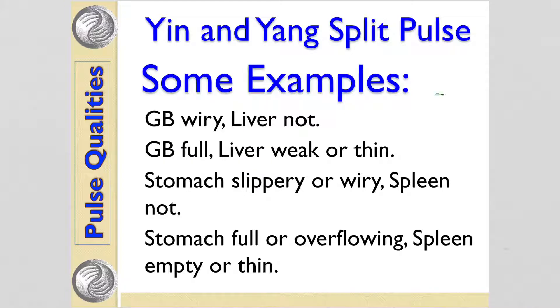For example, you might have a pulse where the gallbladder feels wiry and hard but the liver feels fairly normal, or you might have a liver pulse that feels thin and a gallbladder pulse that feels full and wiry. You might have a stomach pulse that feels slippery and a spleen pulse that feels fairly normal.